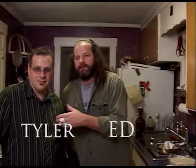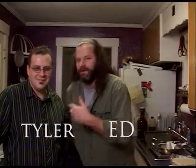Hey, it's 2008 and it's the holiday season. I am Ed Conley. This is Tyler Schmid. He is a professional chef. I am a professional bum. And what we have going on here tonight is three appetizer dishes for your holiday party. Tyler, why don't you tell us what we got set up tonight.